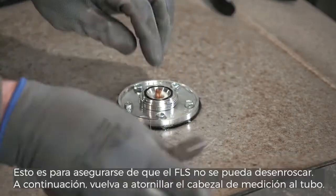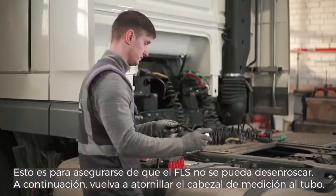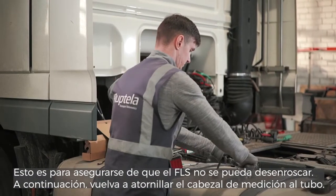Run a security seal wire through the small holes on the flange, using the closest holes clockwise from the signal cable. This is to ensure that the FLS cannot be unscrewed. Then screw the measurement head back into the pipe.